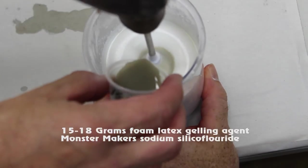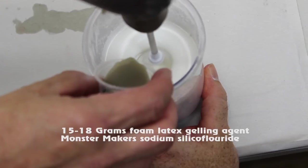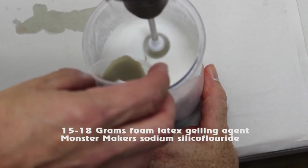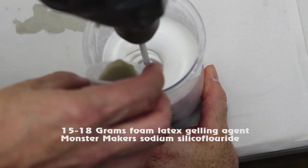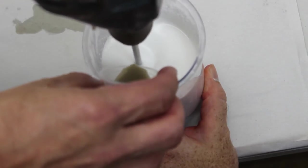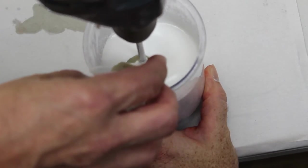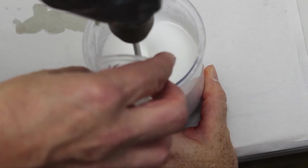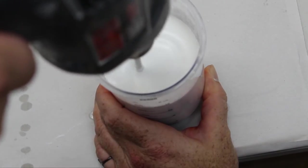Next, we add the cold gelling agent, which has been pre-measured to 15 to 18 grams. Add this slowly to the foam so that the pH does not drop too quickly. Thoroughly mix this into the foam, ensuring that it's completely mixed. During this stage, you can also refine the foam, making sure the cells are all a uniform size. We are using the Monster Makers brand of gelling agent, and different brands may yield different gelling results. The refrigeration of the gelling agent allows us time to be sure it's completely dispersed into the foam before it lowers the pH and gels the watermelon. This is the same mechanism that gels foam latex. Don't be in a rush — be sure that the foam is thoroughly mixed. A final refining ensures a uniform cell size.